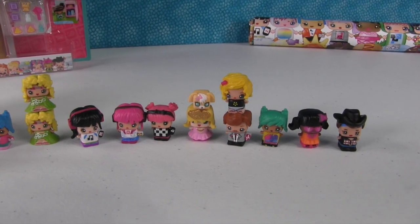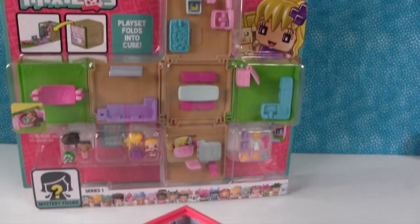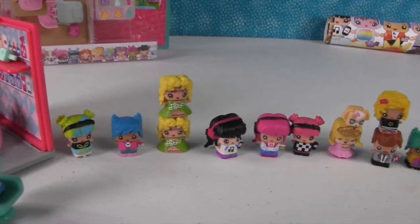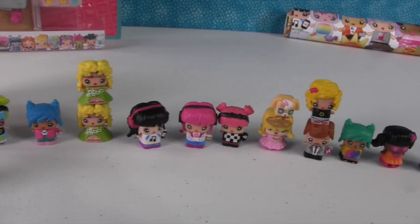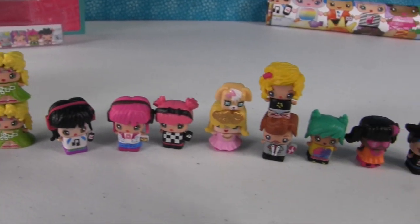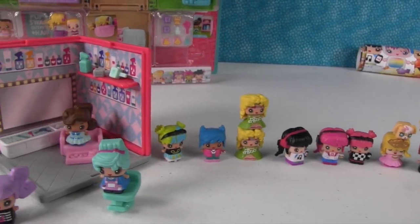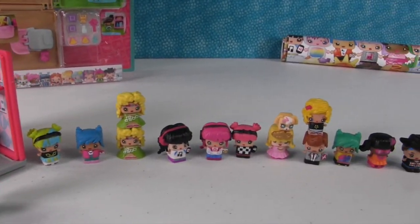So those were the adorable little My Mini Mixie Q's that we got out of our blind boxes, and then of course our play set. We also have the apartment play set back there, which is much bigger — that's going to be in an upcoming video, so make sure to subscribe and stay tuned. Paul, what do you think about the My Mini Mixie Q's? I think they're really adorable and cute, I love how small they are, and I like that you can interchange hair pieces and dresses and other stuff. Who was your favorite? Roller derby girl! My favorite is the little girl in the pink dress with the puppy on her head — we're just going to call her the Heiress. Which one did you guys like best? Leave a comment and let us know. Thanks so much for watching and we'll see you in the next video.